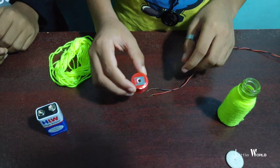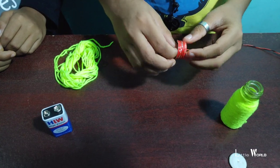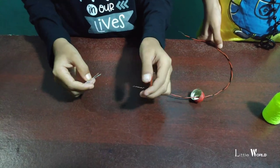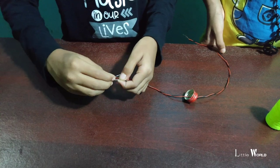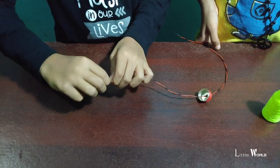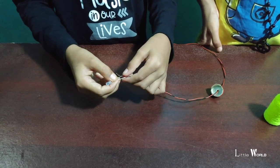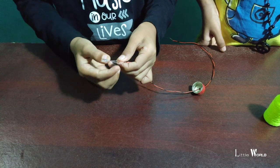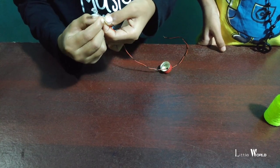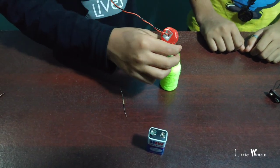Then we put a hole in here. This is red, black wire. This is how we put the wire lights on. Now we put the wire and the wire lights on.